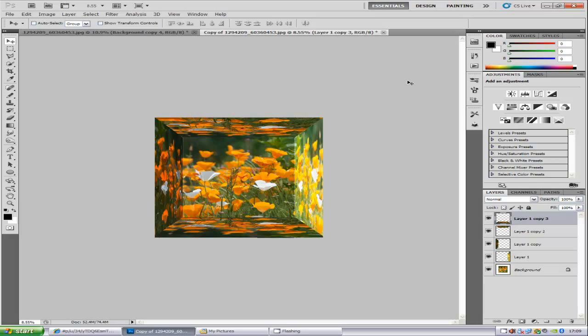And there you go — you've got your mirror box image. I hope you like this tutorial. Please do some more work with what I've just shown you and create a great image. Please comment, rate, and subscribe, and check out my website — the link will be in the description below. Catch you next time, bye for now.